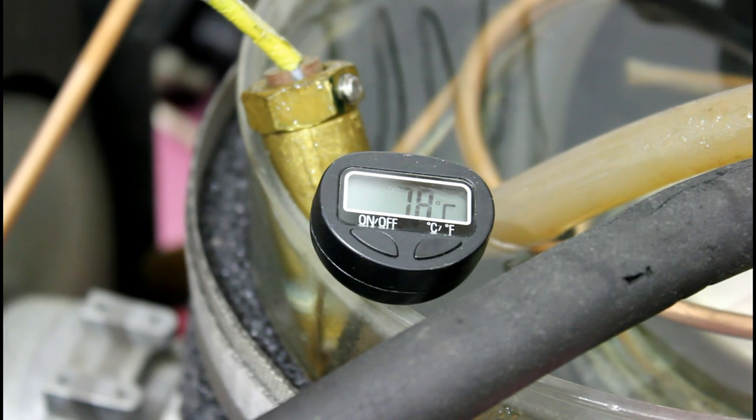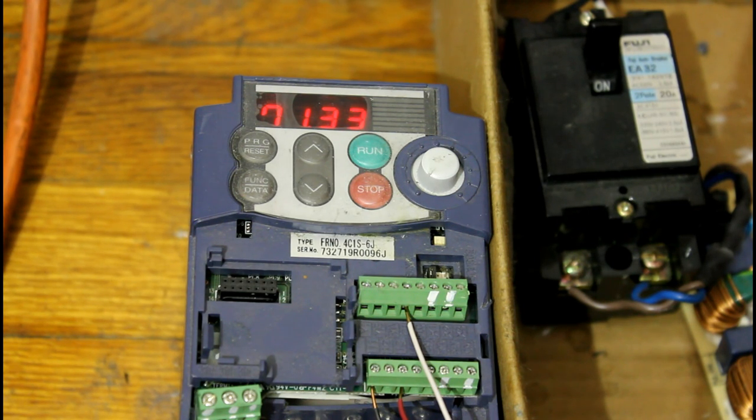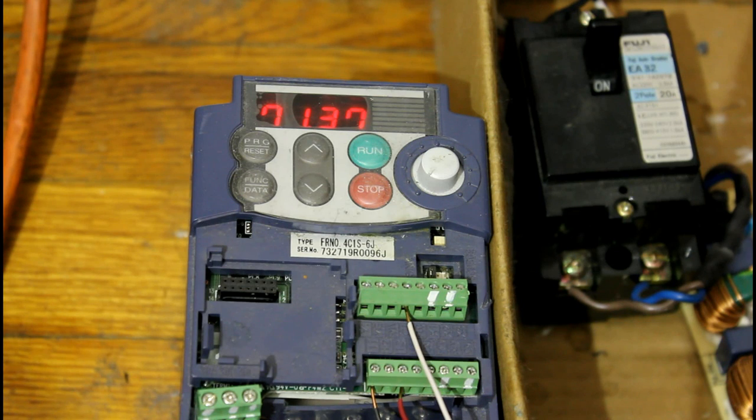That's reading a little different than the temperature controller is reading. Now with the VFD we're running at 71 hertz, and that's the maximum frequency I've set it to.